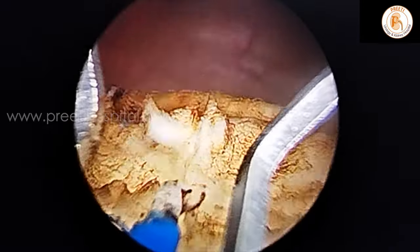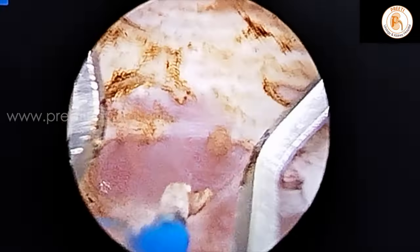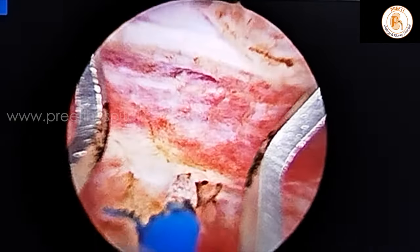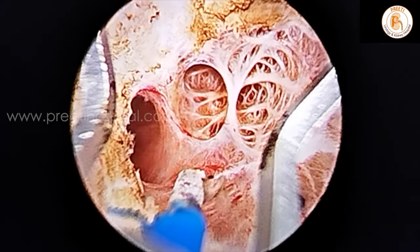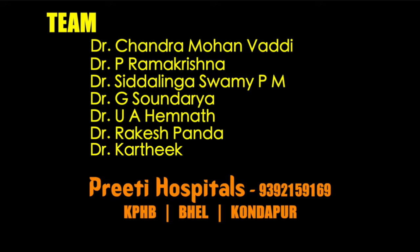At the bladder neck, there is a little gland left. This is the perfect plane — one layer deeper to the capsule. On this side also, one layer deeper to the capsule. And this is total perforation of the capsule. This is the perfect plane. Okay, thank you.